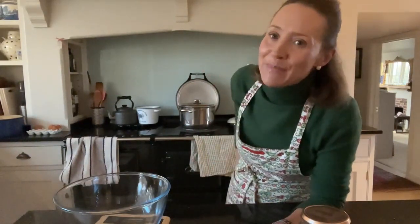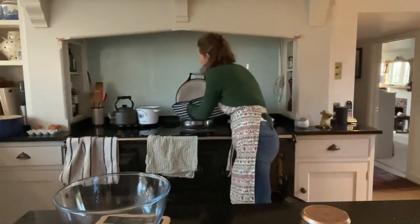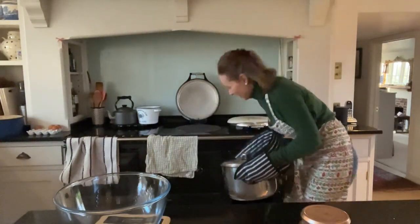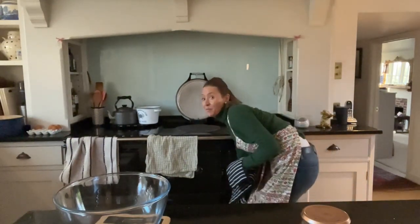I can hear that that is beginning to heat up. So as soon as it's boiling, I will reduce the temperature. We are boiling, and into the Aga simmering oven that goes.